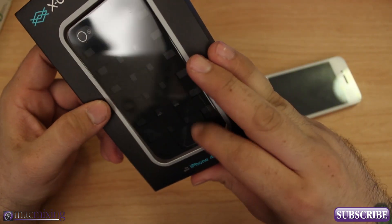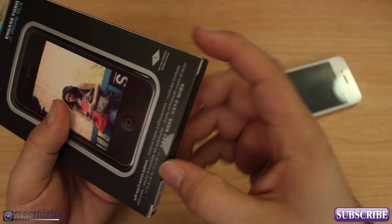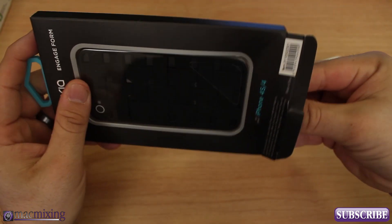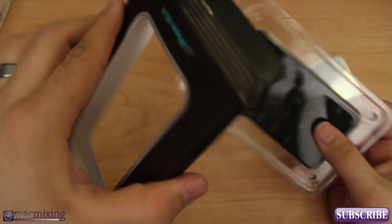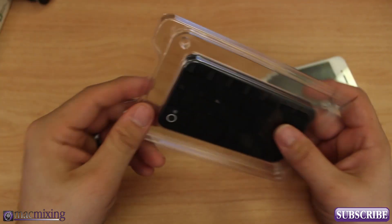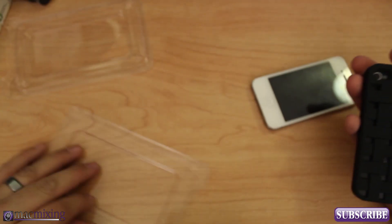I'm going to go ahead and open this up, check it out, and show you guys what it's all about. We'll get to the ins and outs of it in a second — let's pop open this. Alright, so got the box off, there's nothing in it, it's just a little box.